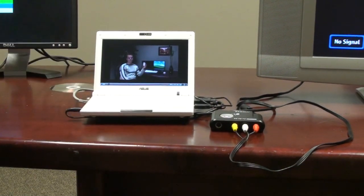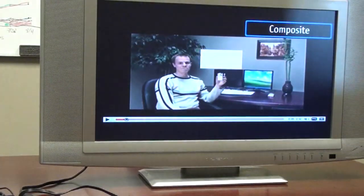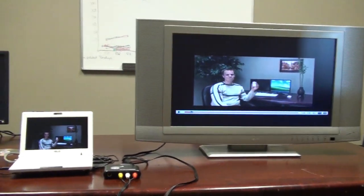Now we're just going to show you really quick on the big screen. Your PC probably has all these modes, but here's another mode that's mirrored on both the big screen and on the laptop.